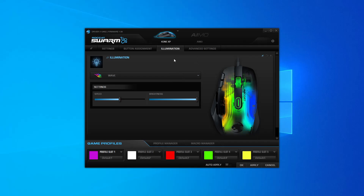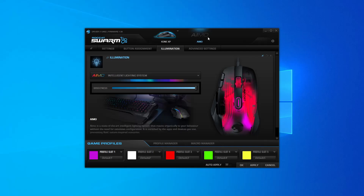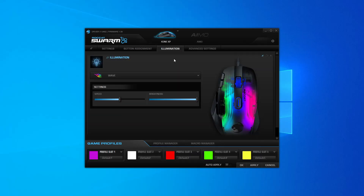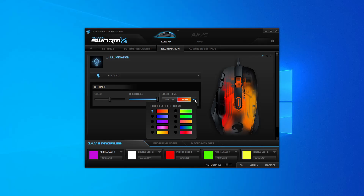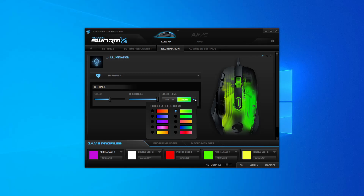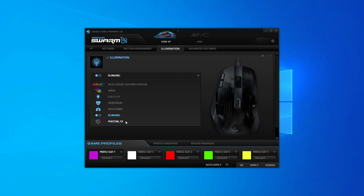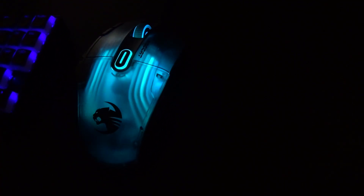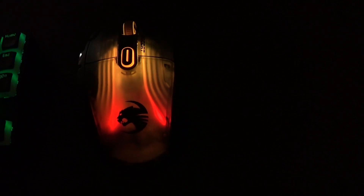Next is the illumination tab. Starting with the wave profile selected by default, you can choose between AIMO effects (you'll need to enable AIMO for those to function), the original wave pattern, the fully lit or static mode where you can select from many color settings — this one's my favorite — which also carry over into heartbeat, breathing, and blinking functions. Last but not least is the Photon FX setting, which in my opinion is the best setting for the Kone XP. The preview in the software doesn't do it justice.